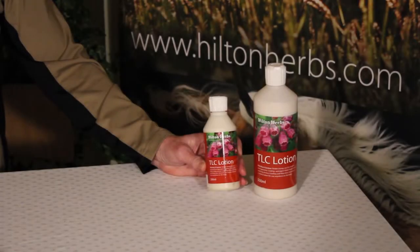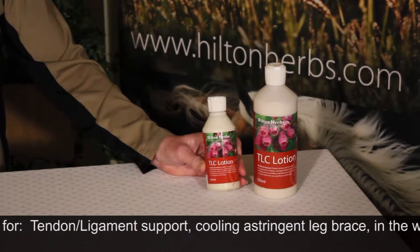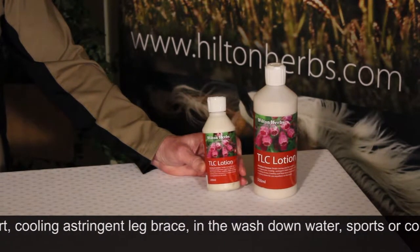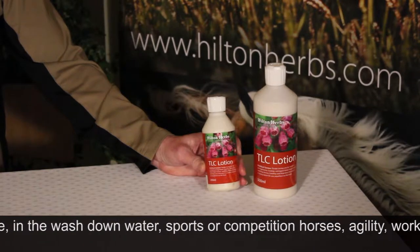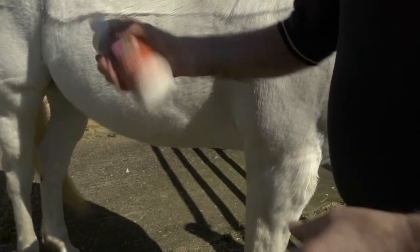This is our TLC lotion. It's soothing and cooling and astringent, and is ideal for application particularly to legs and tendons. Remember, it contains arnica so it shouldn't be applied to any open wounds.